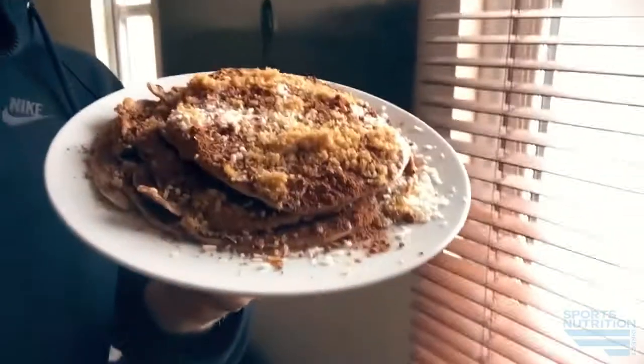So here we have it, completely finished. I've added on top some desiccated coconut, a sprinkle of raw cocoa powder, and some sucrine, which is a gold alternative to brown sugar. Beautiful product — very, very tasty in everything.